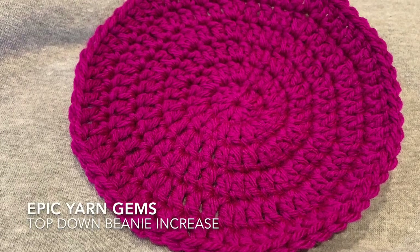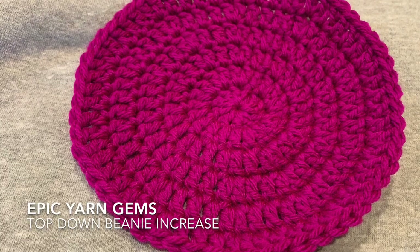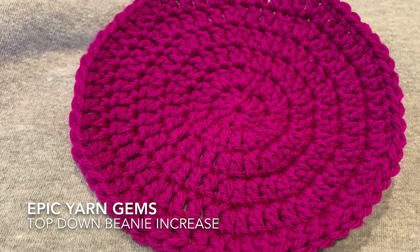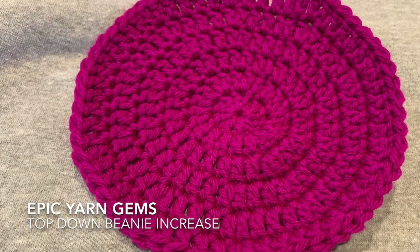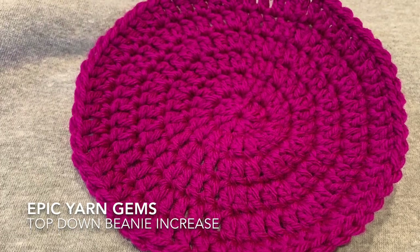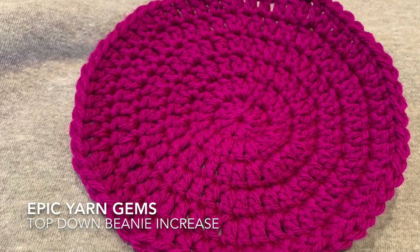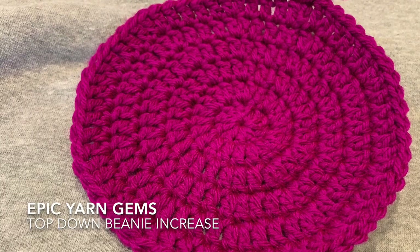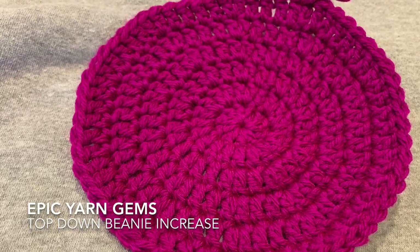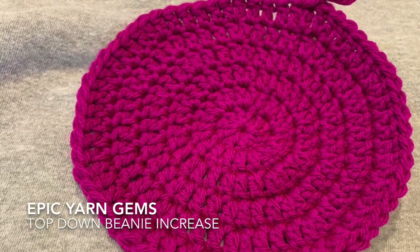Welcome to Epic Yarn Jumps. Today I'm going to show you the technique to start a top-down beanie. This can be used when you're doing single crochets, double crochets, half double crochets, and pretty much any other stitch. It is always started with an even number of stitches on your magic circle. I usually start with 10 stitches into the circle, though you can use 8 or 12 or whatever works best for you.